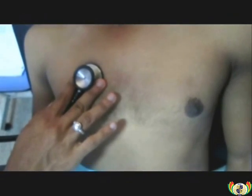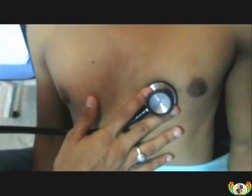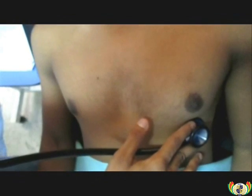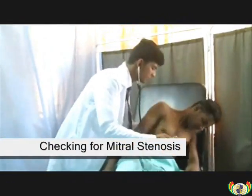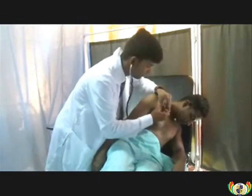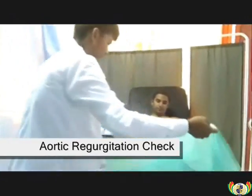The four auscultation areas are: pulmonary area, aortic area, tricuspid area, and mitral area. Then auscultation is repeated in reverse direction over those areas using the bell of the stethoscope. Lastly, the doctor will ask the patient to lean to his left side to check for mitral stenosis, then sit up leaning forward to check for aortic regurgitation.